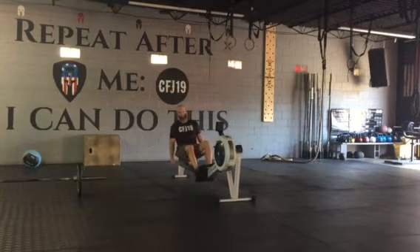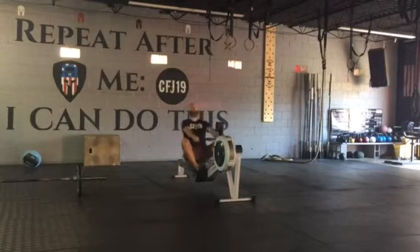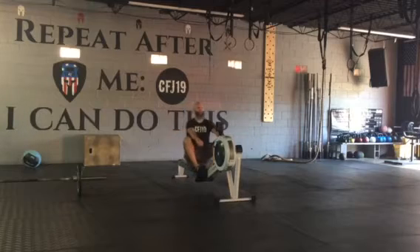We're gonna start off with a 60 calorie row. You want to pull nice and hard — burn those calories on each pull.